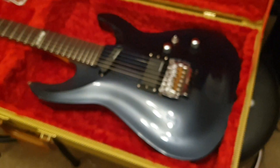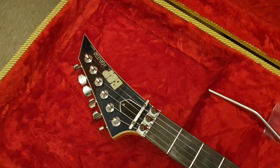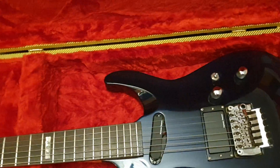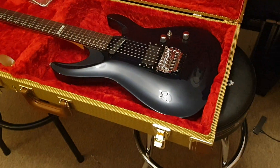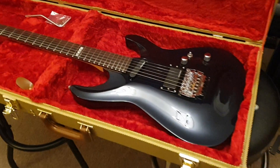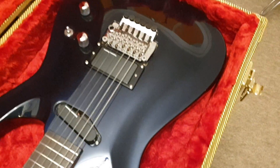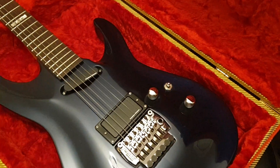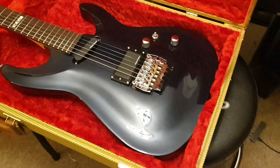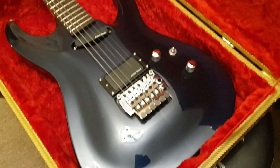That's that early first gen Horizon pointy pre-lawsuit Jackson headstock guitar. They're very, very rare. I think I've had — this might be my third one ever. You know how many ESPs I get if you've been following the channel for a while, so the fact that this is only the third one should tell you how rare they are in this condition. Good luck finding one this clean. You can have a look on the channel — we had one in a purple metallic and another one in red. Those were neck-throughs. This is the only bolt-on one I've been able to find.